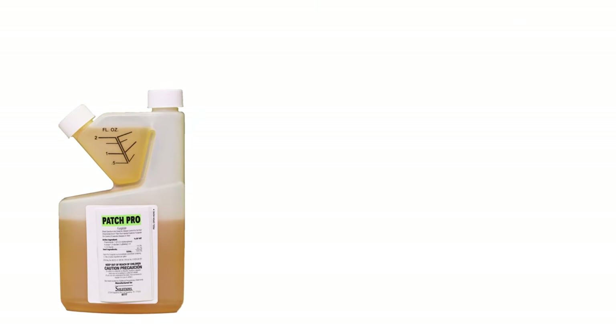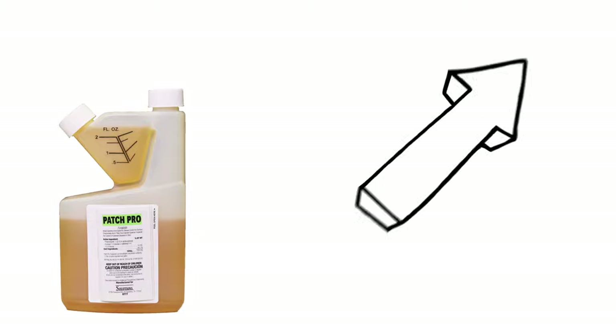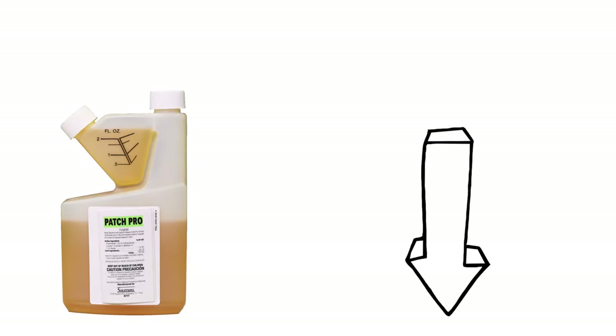To shop the products in this video and learn even more about brown patch control, click the icon in the top right of the screen or click the links in the description below.